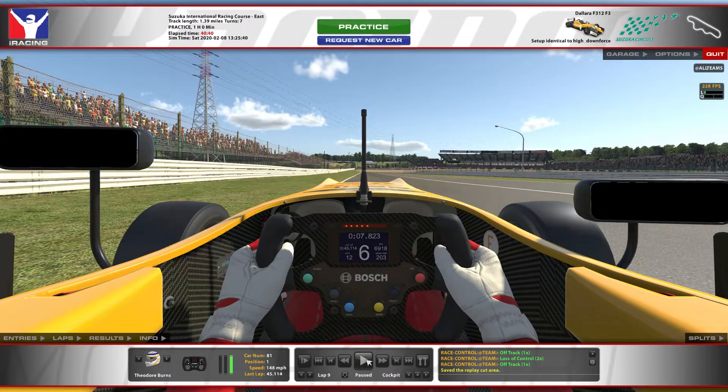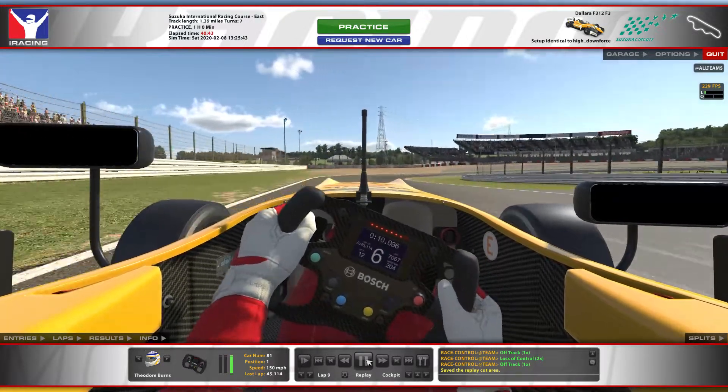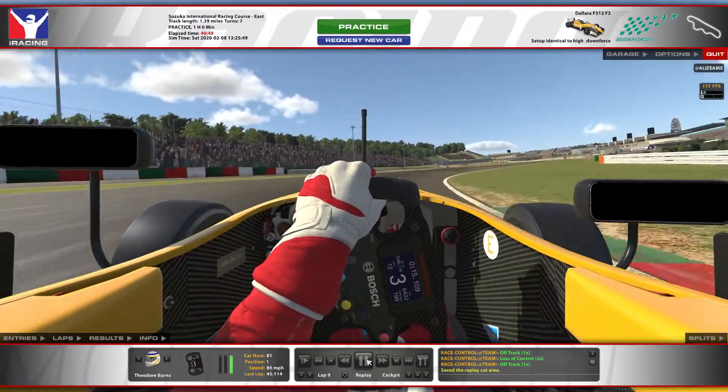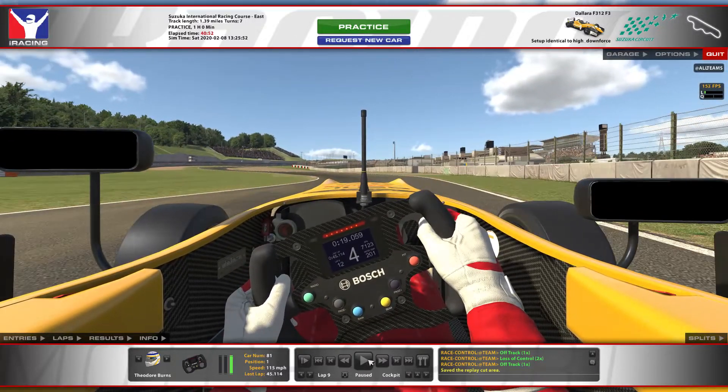Let's play through Sector 1 one more time at real speed. And that was Sector 1. Now Sector 2 — all of the S's. I think it's easiest to go through all of these in one go and then watch back through it again in real time.